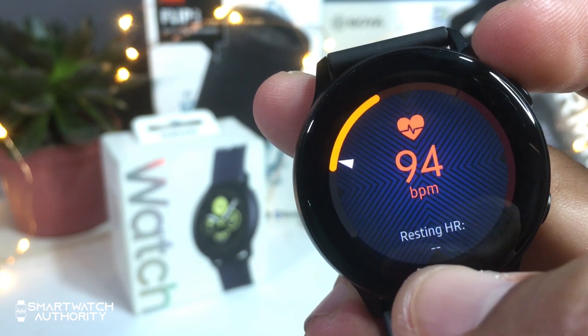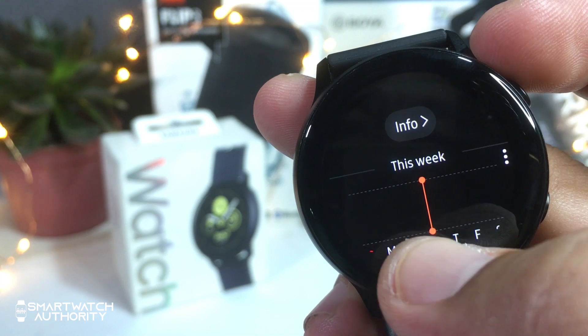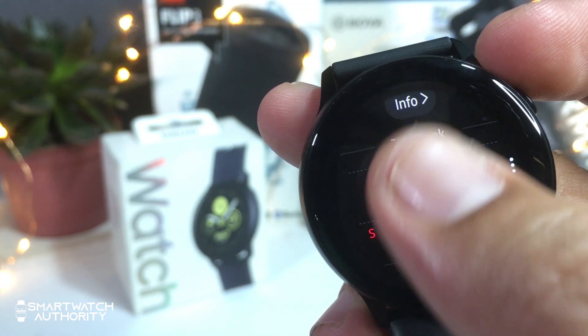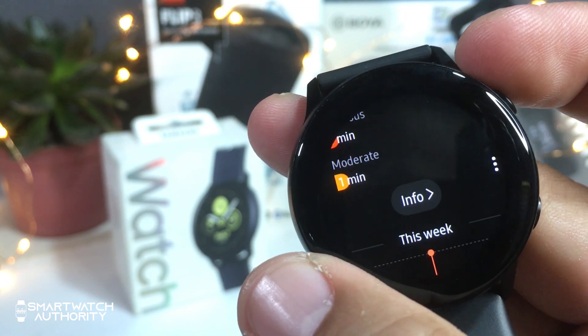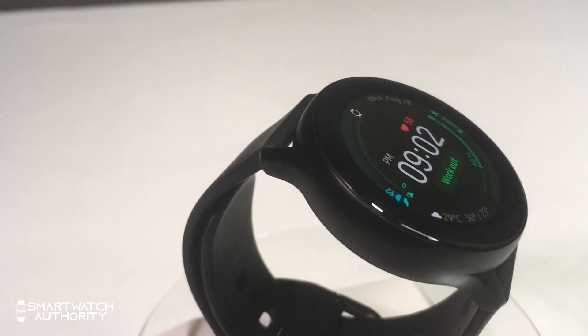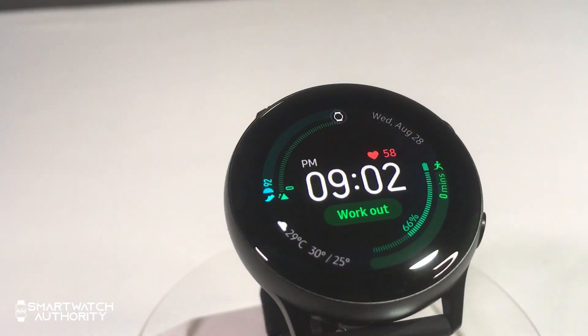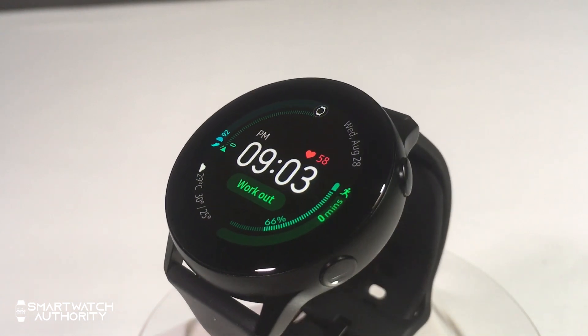The heart rate reading has a few seconds delay. We have tested other fitness trackers that return accurate heart rate counts, but it takes time for them to match a more real-time heart rate reading. While running and maintaining a certain heart rate, the Galaxy Watch Active is a little behind by a few seconds before it matches the same heart rate reading from the more reliable tracker that we compared it with.